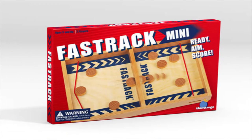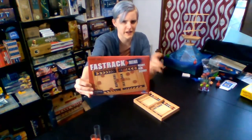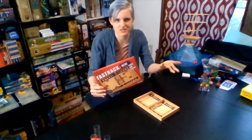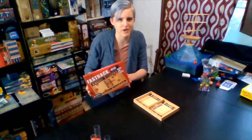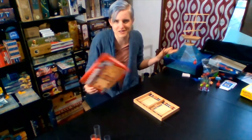So the next dexterity game I wanted to talk about is Fast Track. This is Fast Track Mini — it's just a smaller version of the regular Fast Track. There are also different versions; I think there's an NHL version. This is by Blue Orange Games. It's only a two-player game, but it goes so fast. If you have a crowd that wants to play, you can just play rounds and maybe set up a tournament.